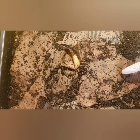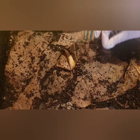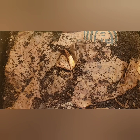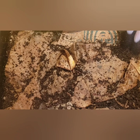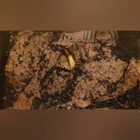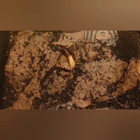Whenever I put in dried leaves, I always get these snails coming up and I have to pick them out — they drive me insane, there are so many of them. I don't want them in my garden destroying my plants when I use the castings. They probably are no harm to the worms, but they will be a problem when I use the castings in my garden.